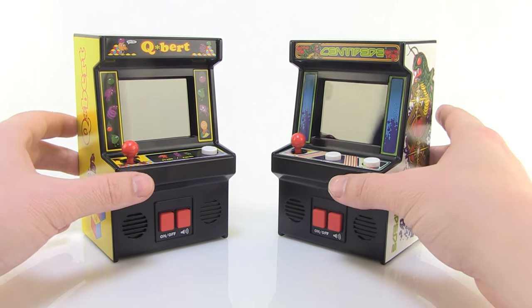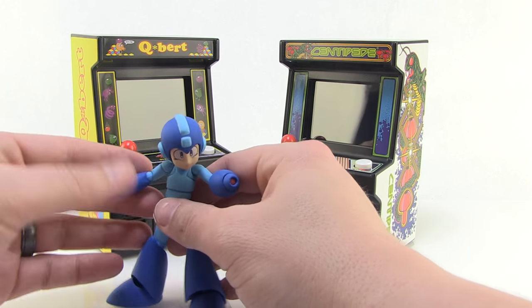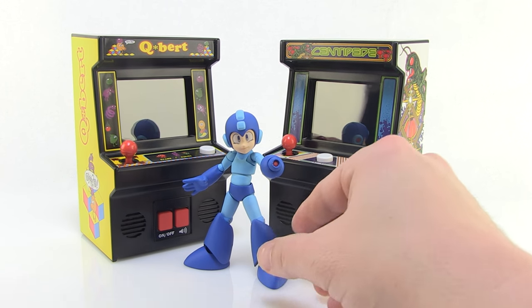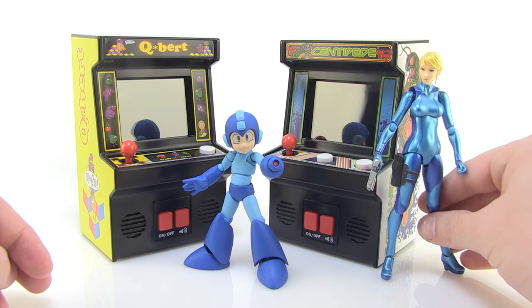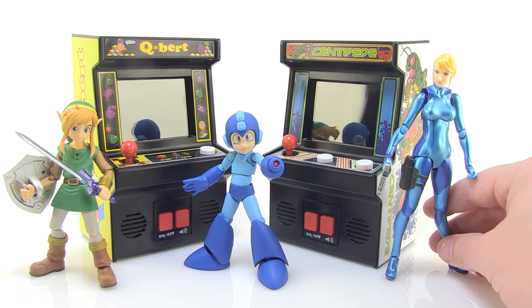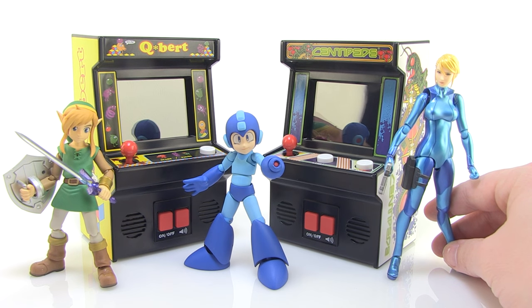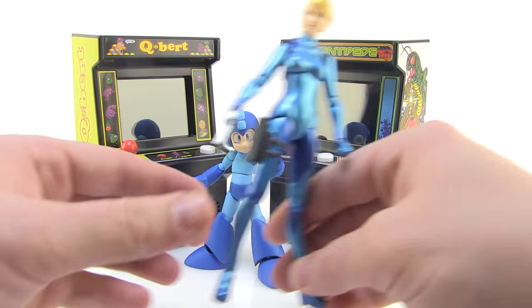In that scale, the first thing I thought of was putting them with your action figures. Now since they stand right at six inches, they might be a little small for your six-inch scale figures. But if you want to bring in some smaller figures — like a Mega Man, Samus, and Link — you can stand them in there just to give you a scale reference. So if you want to buy some little arcade cabinets for your action figures to play, that could be a lot of fun to display on your shelf.